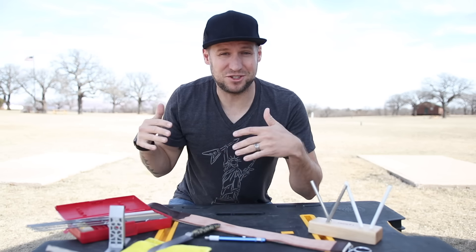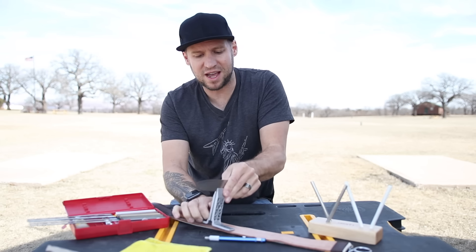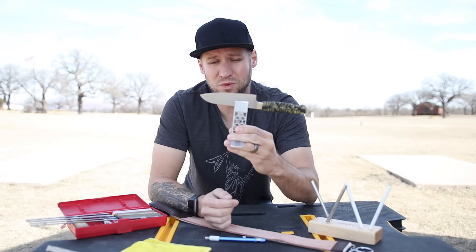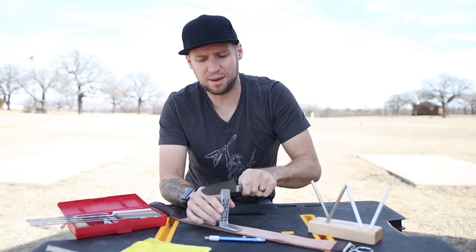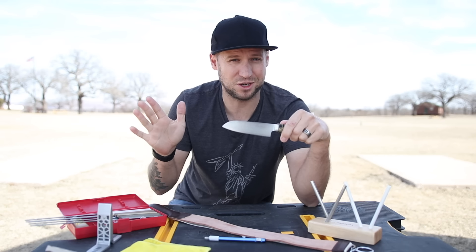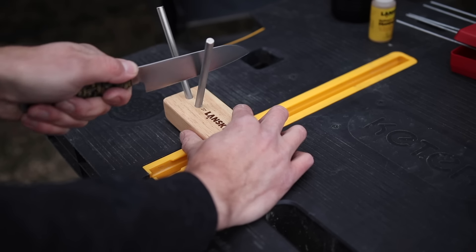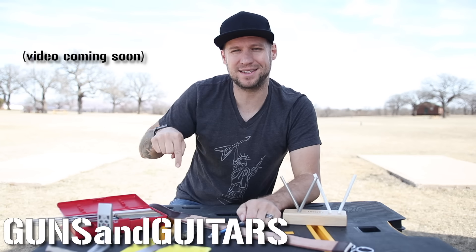Now as easy and as awesome as that just was, the Lansky multi-angle sharpening system does have a couple of drawbacks. One: it's pretty time consuming. If you're in the kitchen and your biggest concern is just getting a ripe tomato sliced, having to clamp up your knife and run through five different stones from coarse all the way up to fine is a long, tedious process. And speaking of kitchen knives, this thing doesn't really lend itself to longer fixed blade knives very well — to maintain a consistent angle of bevel, you'll actually need to sharpen half the knife, then move your clamp, then sharpen the other half, effectively doubling your time. So while the system is great for getting your initial bevel profile to the exact degree angle you want, this other system here lends itself a little better to longer fixed blade knives, is a little cheaper, and works great for kitchen knives. If you want to see how to use that one, click on that video right up there. I'm Dan, this is Guns and Guitars — I'll see you in the next video.